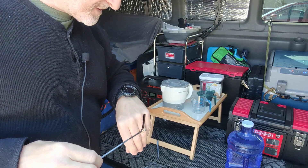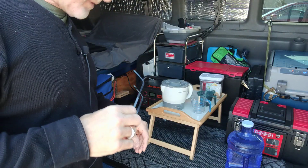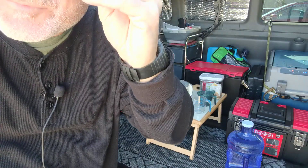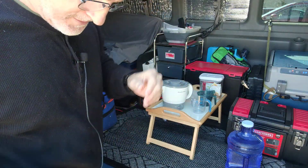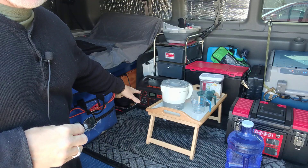Hey guys, Big Anthony here. It is Saturday, April 3rd, 2021. What I want to do this morning is do this test with the Jackery Explorer 1000.